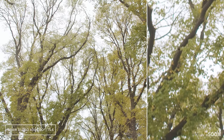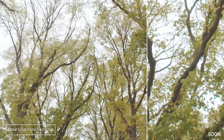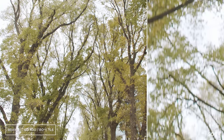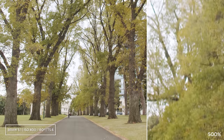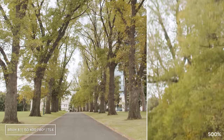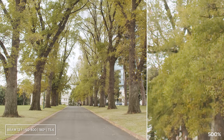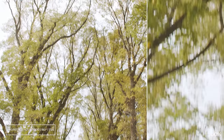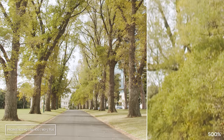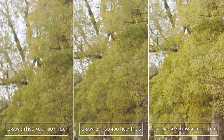This is a very similar test to the first one but this time with some motion. You can see more of a difference between 3 to 1 and 12 to 1 in this example — 3 to 1 has a bit more detail on the leaves.